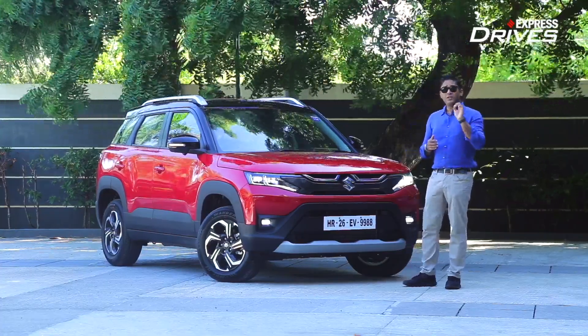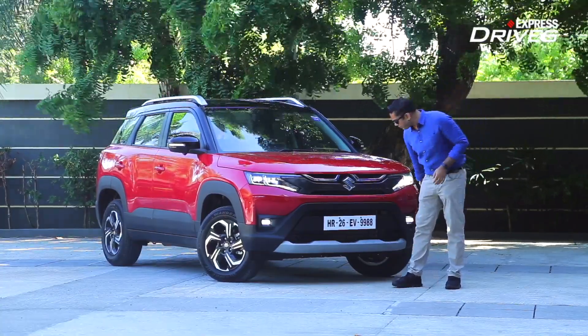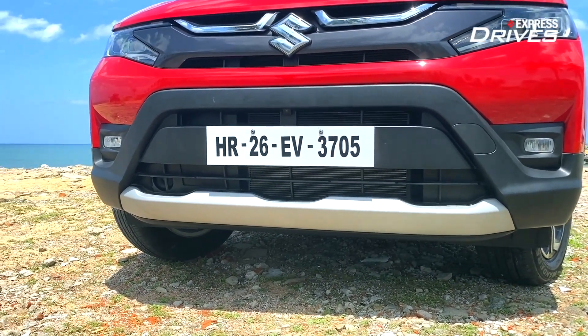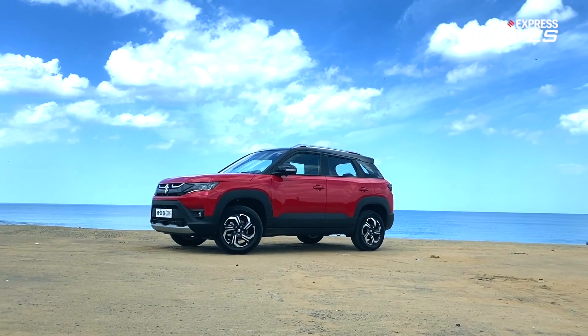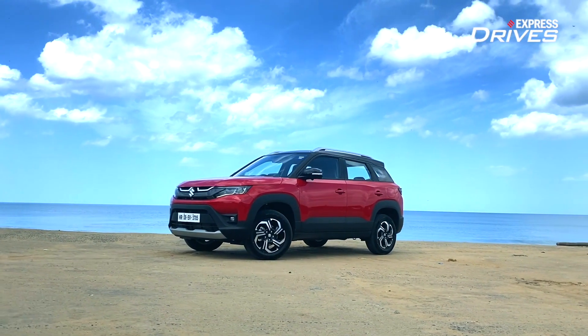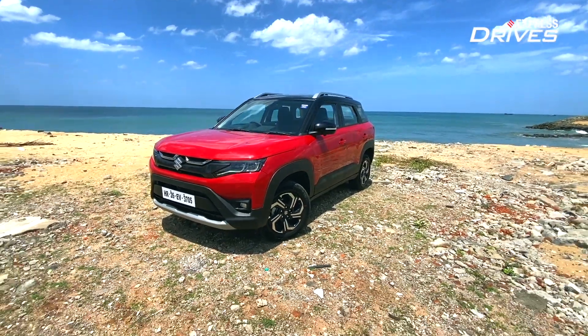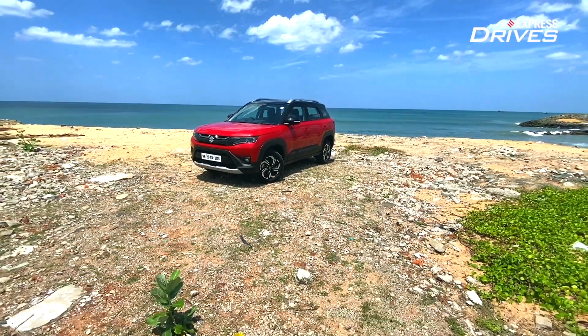Just to ensure that it does not lose out on that SUV macho image, it also comes with a silver skid plate right here, and it really does add to its image. So it looks smart, it looks contemporary, and definitely looks muscular. Let's take a look around and see if the side and rear profile also match up and complement the front design.